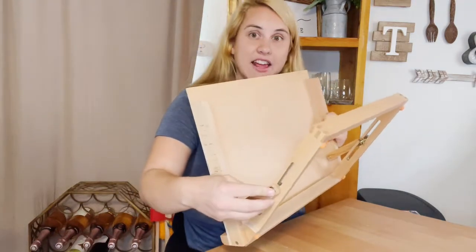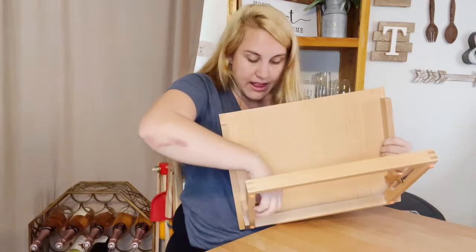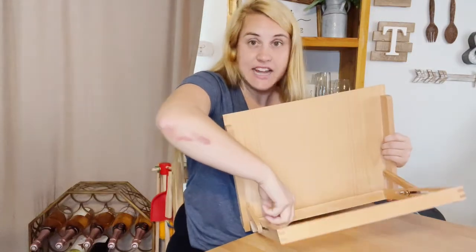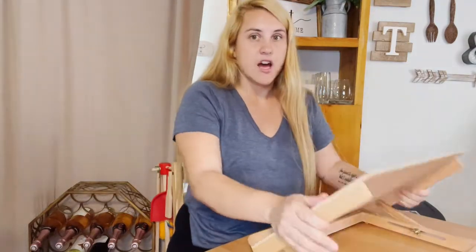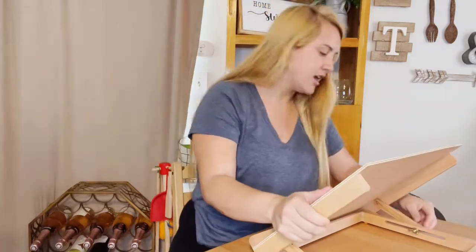You can unscrew them to loosen it up, then you can adjust it up or down depending on what is comfortable for you, and then just tighten them to keep it in place.